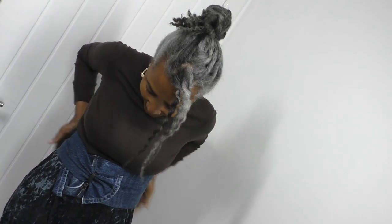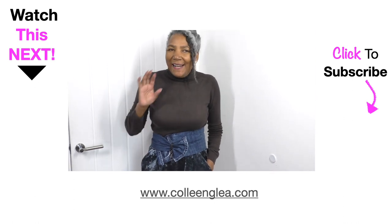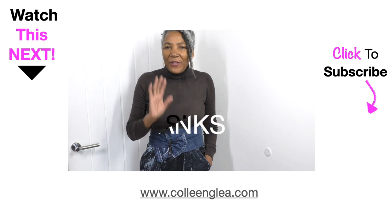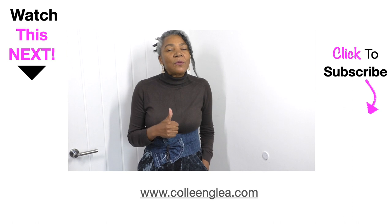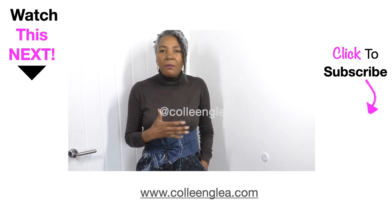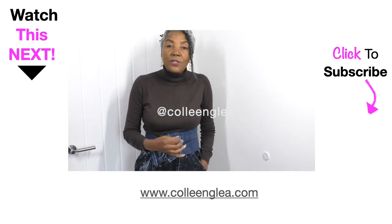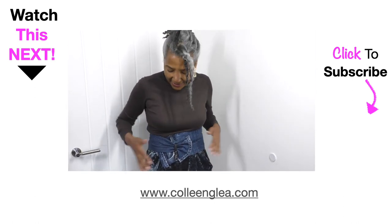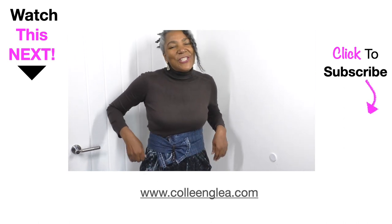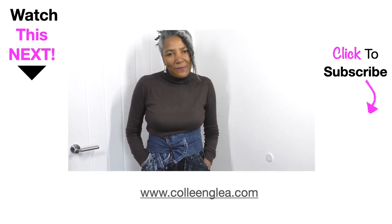I'm really happy with the way both belts have turned out. I do have some denim left for a third belt - if you've got any ideas, put them in the comment box below. If you like this video please give it a thumbs up and share it. There are so many garments out there that need to be refashioned, and that helps with sustainability. This belt - loving it just as much as the other one. If you enjoyed the video please give it a thumbs up and see you next time, thank you for watching!